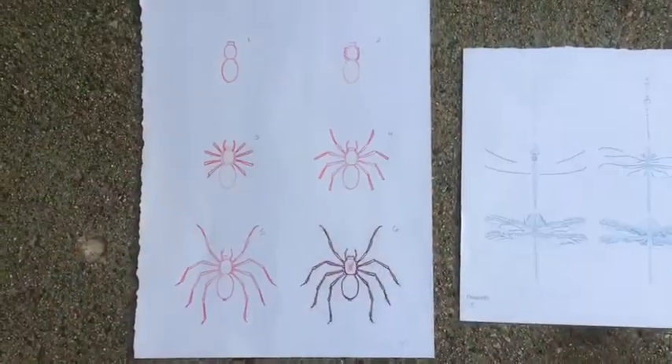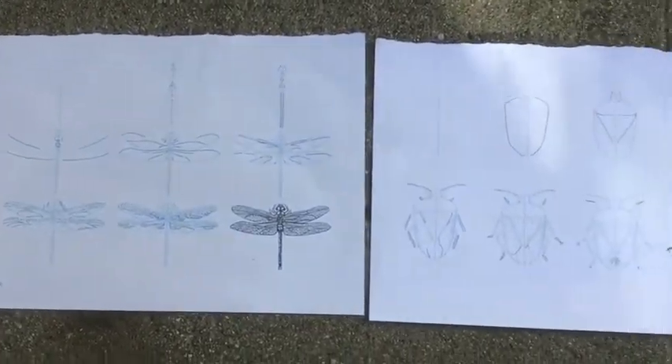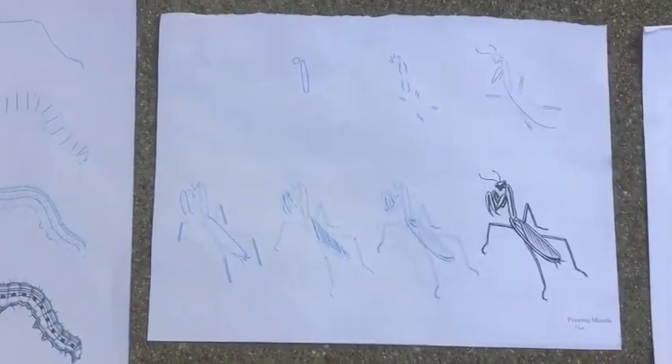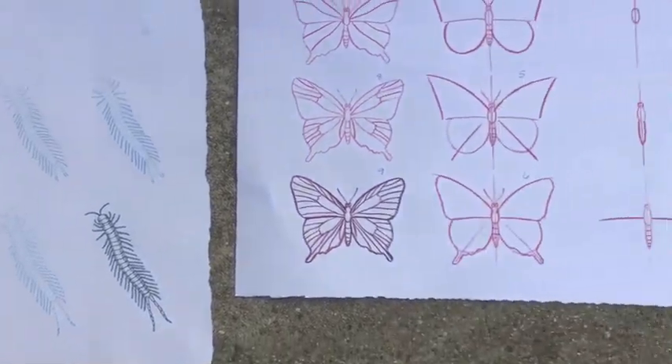The next thing I like to do is see the real thing before I create something. I collected some illustrations of insects so you can take a look at them — I lined them all up on my sidewalk. Here I have some insect drawings to give you inspiration: spider, dragonfly, stink bug, snail, caterpillar, praying mantis, bumble bee, centipede, and butterfly.